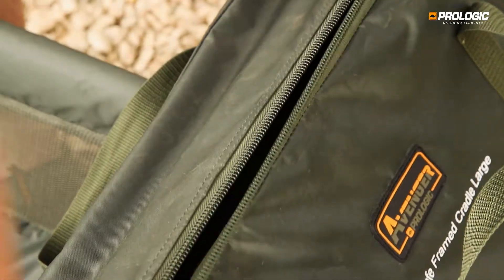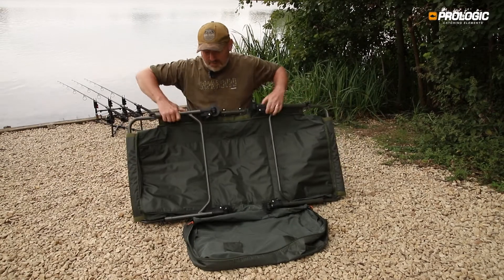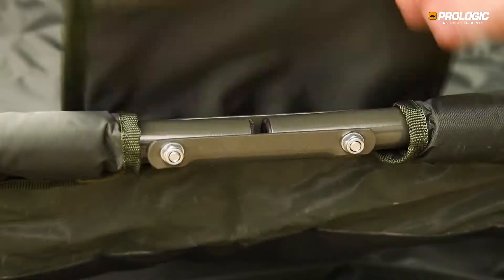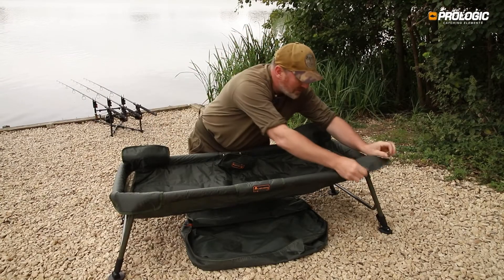Straight out of the bag, the Avenger cradles are very versatile and compact, easy to set up, meaning you can be fishing in seconds.